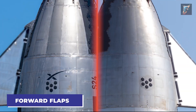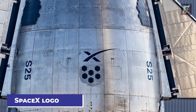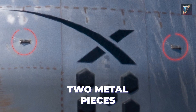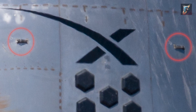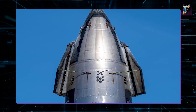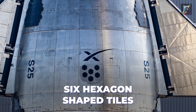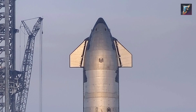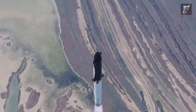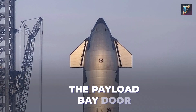Descending further on the Starship, the forward flaps are self-explanatory components. Just below, one encounters the SpaceX logo, adjacent to which there are two metal pieces that serve as anchor points for the flap chains, securing them in place particularly during moments of intense wind forces. Additionally, there are six hexagon-shaped tiles positioned beneath the logo. They aren't mere decorative elements — these tiles function as the ship's communication antennas, responsible for transmitting telemetry data back to ground control.